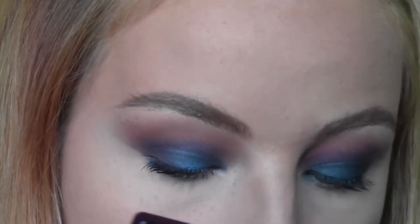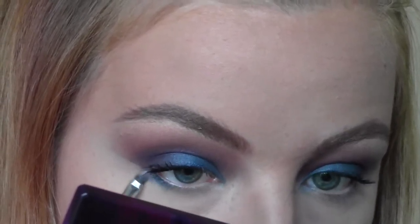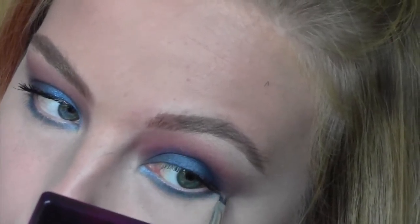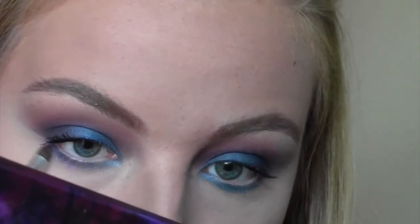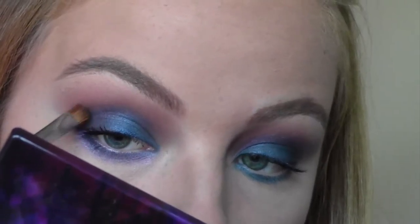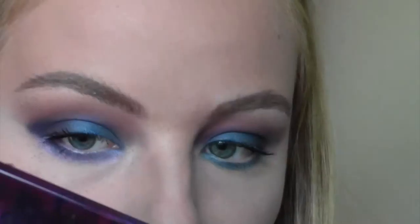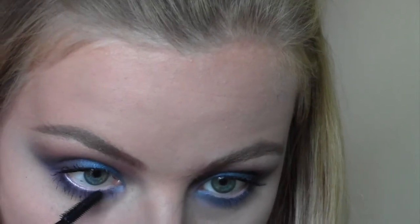Going back with the blue on a smaller brush, I'm taking that underneath the eye running it quite low to the lashes and all the way into the inner corner. Then using a pink from the Vice 2 palette I'm blending that out. Then backing with the dark purple, I popped that on the outer corner of the lower lash line and a bit more on the outer corner above, connecting them all together and blending through.